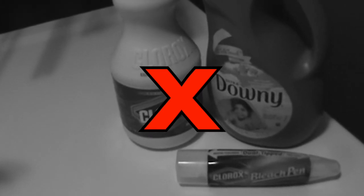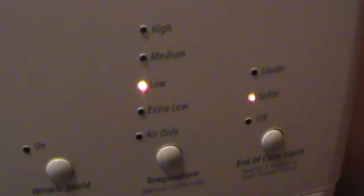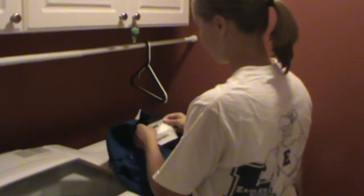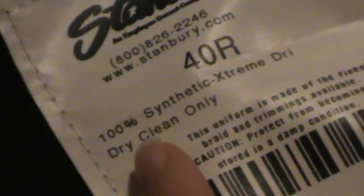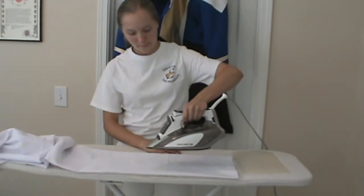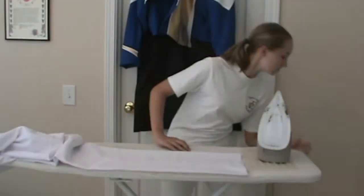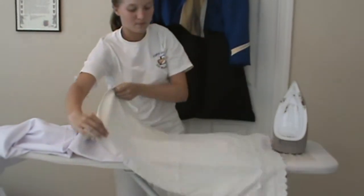Never use bleach products. This counteracts the anti-stain finish and damages the fabric. Air drying is recommended, but if using a dryer, use a very short cycle on a low setting. Remove when slightly damp and hang immediately. Jackets are dry clean only and should never be machine washed. Never press using a hot iron — a light steaming will be sufficient. Polyester scorches very easily. Use an old, plain white pillowcase to protect the fabric from scorching.